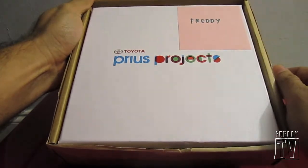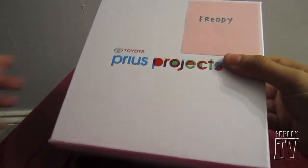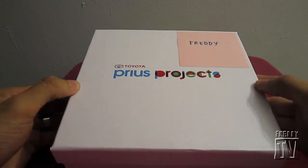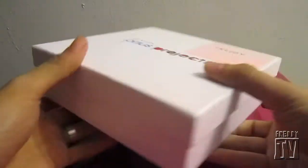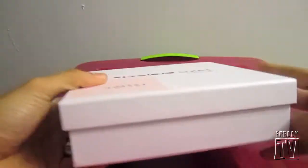There it is — he even put my name on it. His name is Rodney, aka Hawaiian Built, over at Priuschat. If you ever bump into him, make sure to say hi. So let's see what we've got here — Toyota Prius Projects, a nice little white box, nothing on the back side.